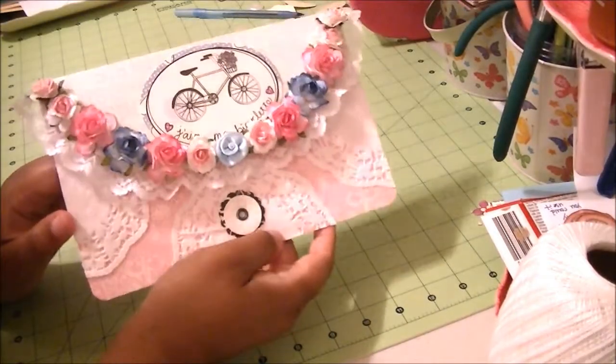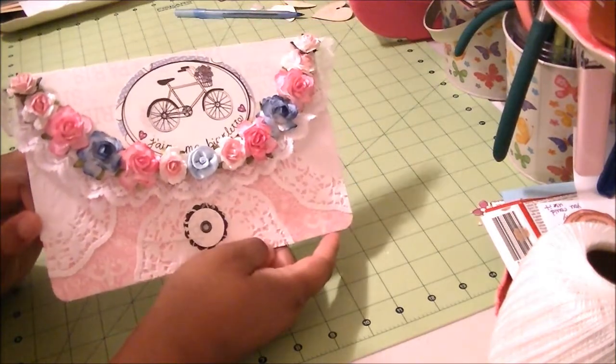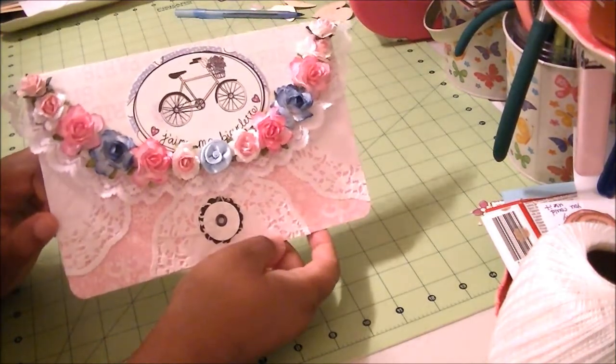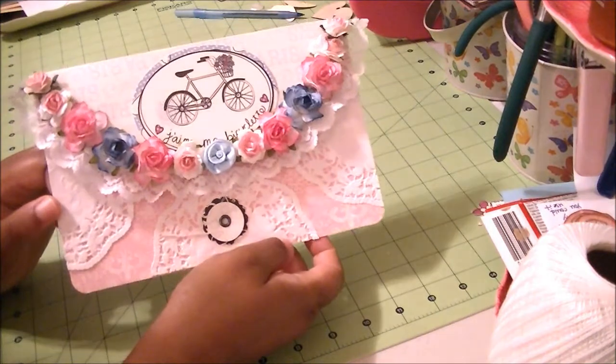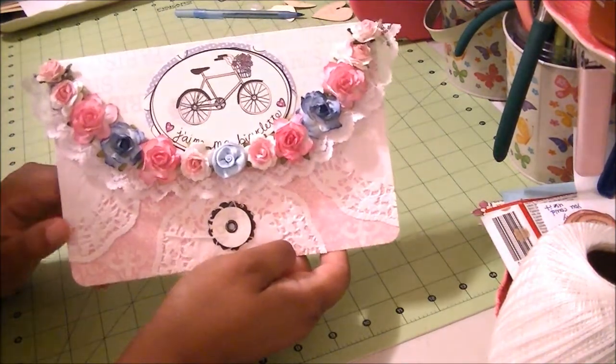Hello, my name is Shan. Welcome to Shan for Crafts. Today I have a very brief video. This is an envelope that I made recently. It's a button and string envelope like I had made in a previous video.